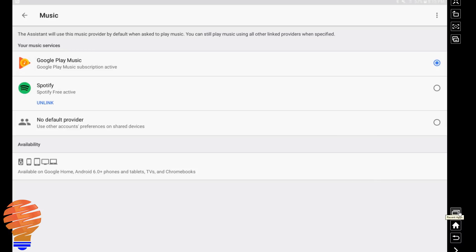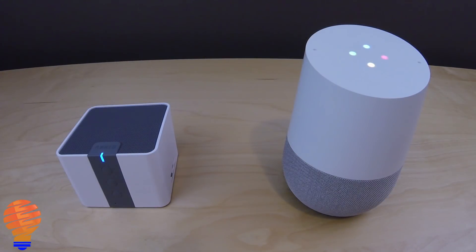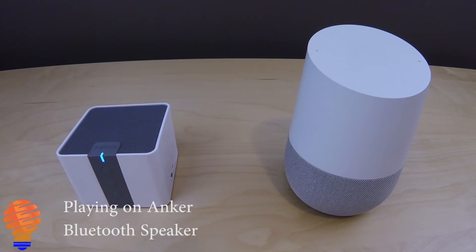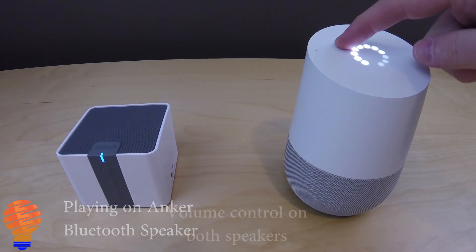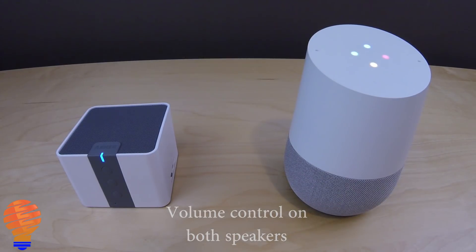Now let's jump into a demo to show how to control your Google Home paired with a Bluetooth speaker using voice. 'Hey Google, play royalty free music.' — 'Alright, here's royalty free music on Google Play Music.' Then to skip: 'Next song.'